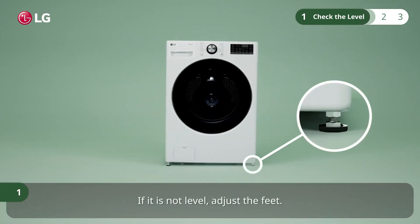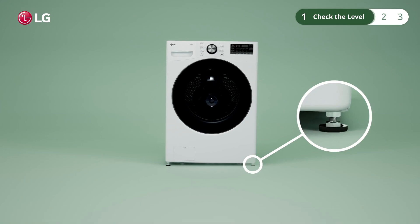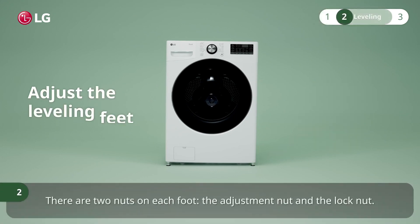If it is not level, adjust the feet. There are two nuts on each foot: the adjustment nut and the lock nut.